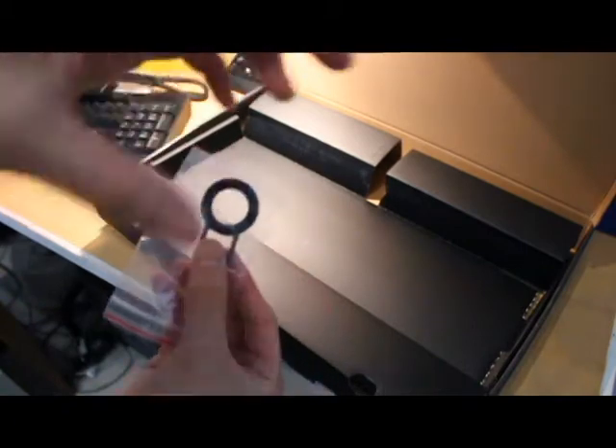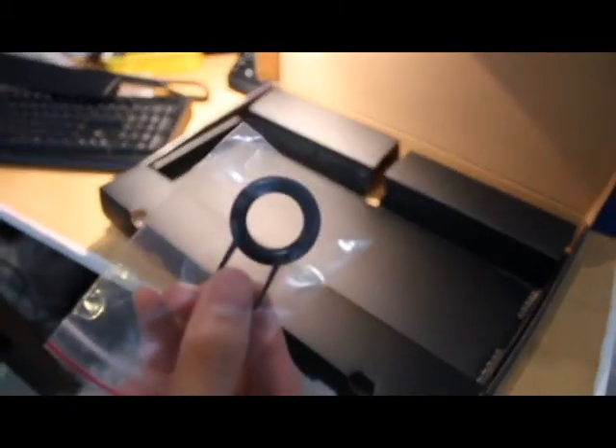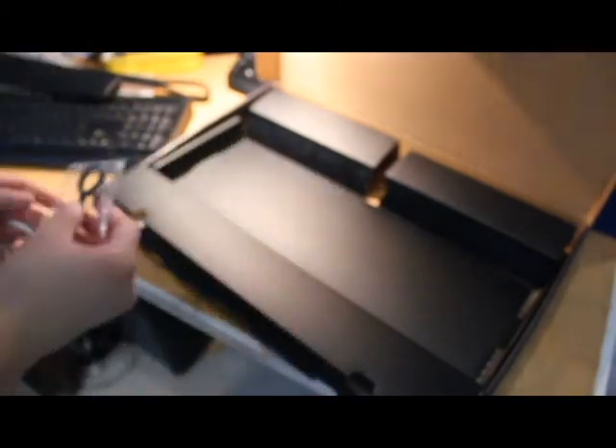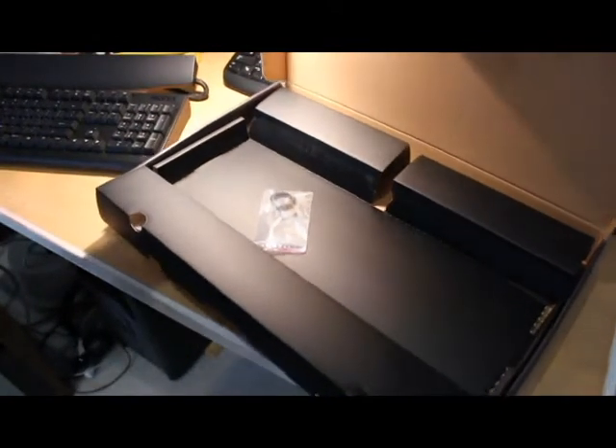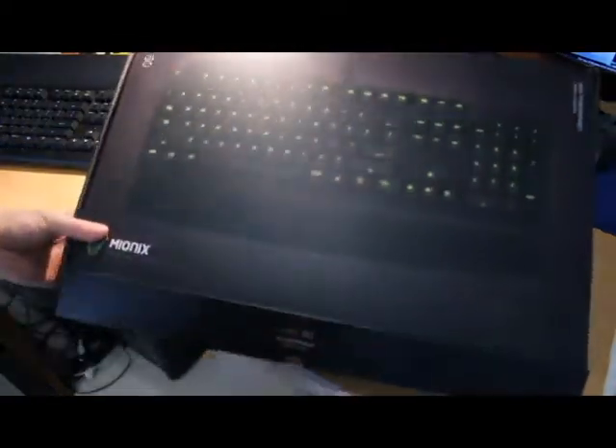There's also a key cap remover included, which is convenient — otherwise you'd be using a screwdriver or prying keys out yourself. If you pop keys out manually with a screwdriver you'd probably ruin your key caps, so it's very nice of them to include it.